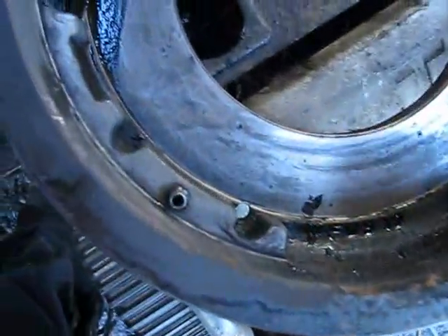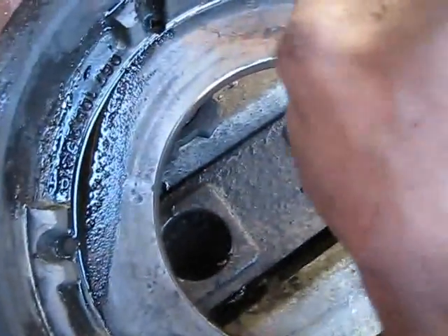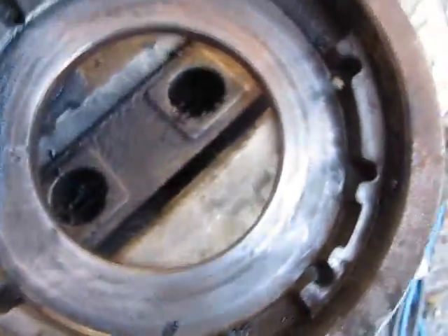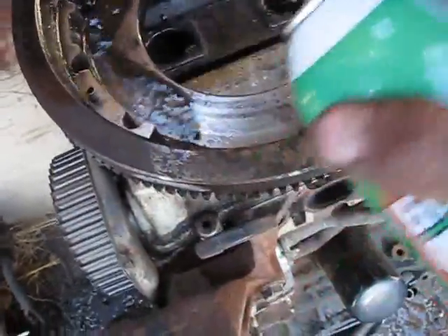Okay, so I guess I got about 90% of it off. I'll brake-clean it and hopefully get the rest off. I just got two cans of brake clean — that's all I got.